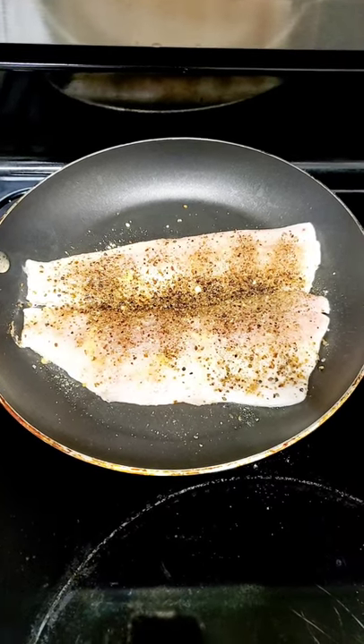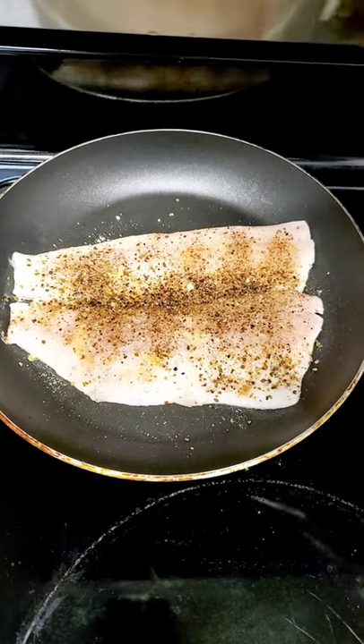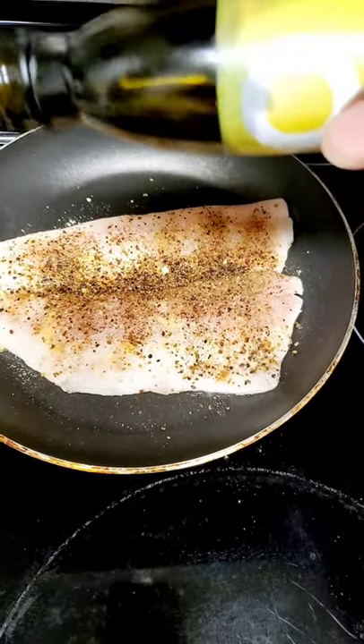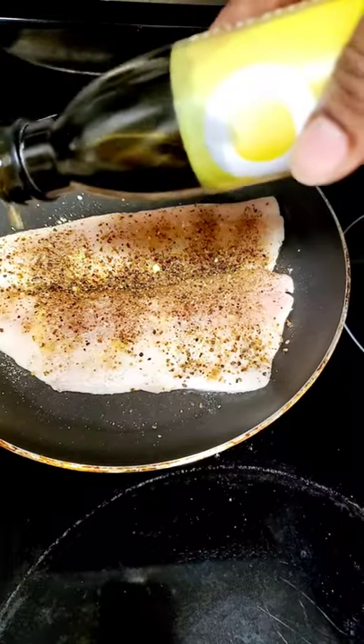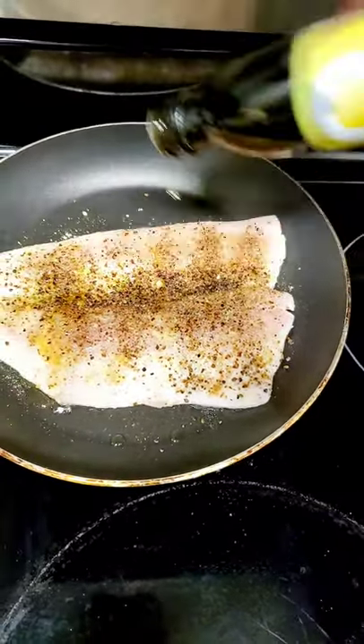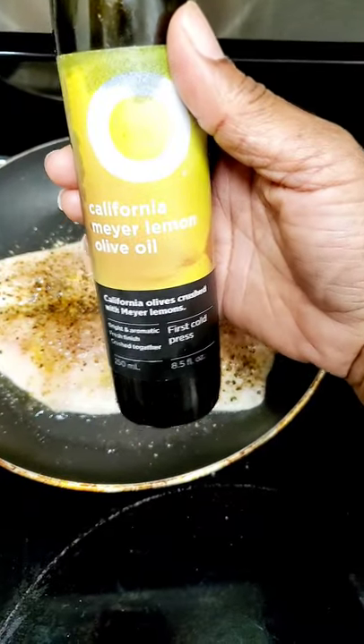What we have here today is pan seared rainbow trout, seasoned just right with some Old Bay and some lemon pepper. We're using some Meyer California lemon olive oil — that's right, that's what we're doing right here.